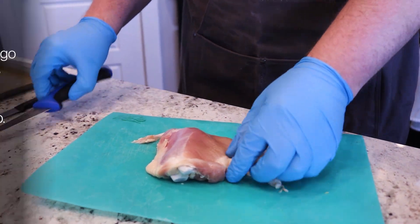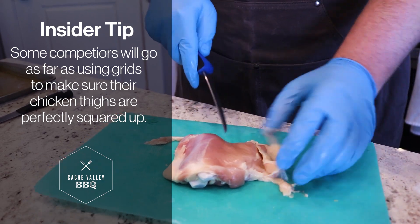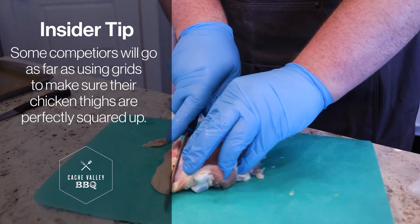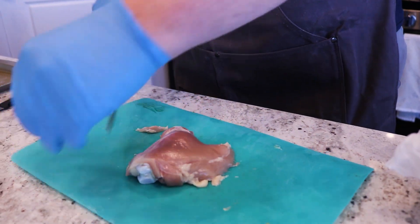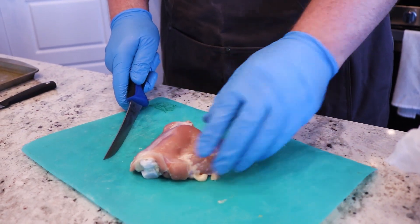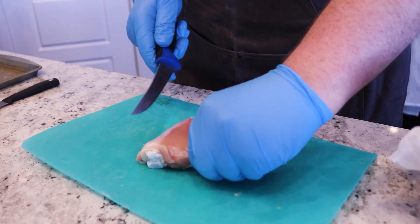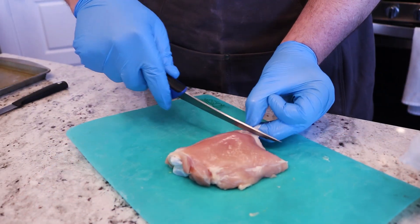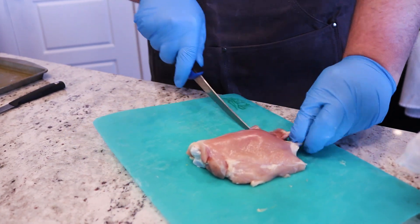Normally in a competition I would try and square this up as much as possible, but since we're just doing a backyard cook I'm just going to take off the fat and leave as much meat on there as possible — because I like to eat more. In a competition I'd take off this little nugget and square it up so it's nice and pretty. Today we're just taking off the white stuff and leaving all the meat. There's this little flap here we'll try and take off as much of as possible.